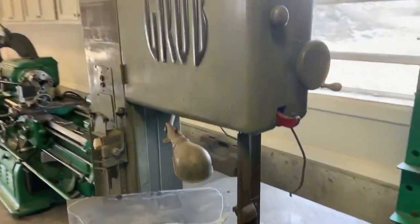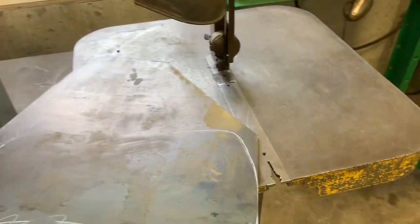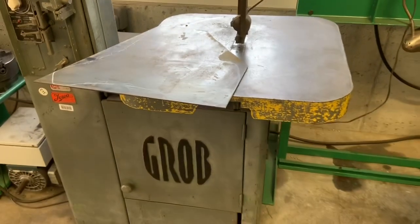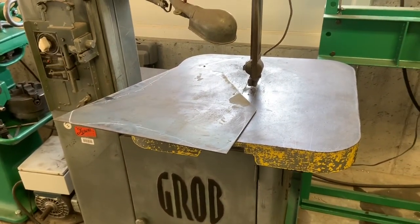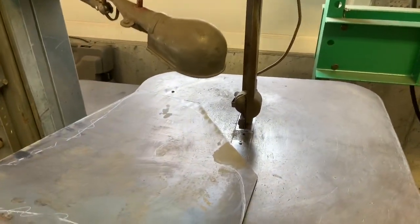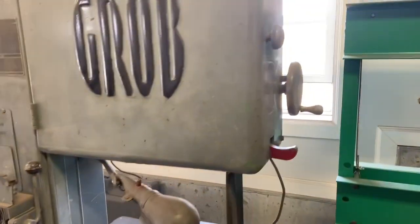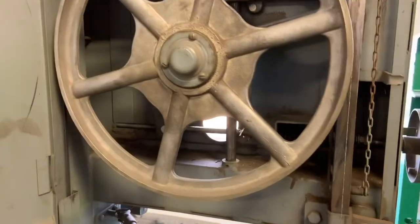It really has to be this big and heavy because when you're cutting sheet, you push on it pretty hard, and you've got big pieces of sheet that might weigh 60 or 70 pounds or more. If it weren't this heavy, it would tip the saw or the saw might push and move. They're built this size for a reason. I'll give you a look inside.